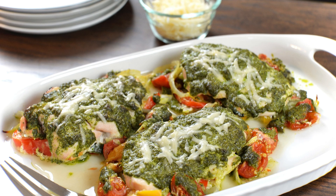Serve the patties hot with your favorite sides, such as a salad, roasted vegetables, or a side of pasta. Enjoy your delicious and flavorful pesto chicken patties.